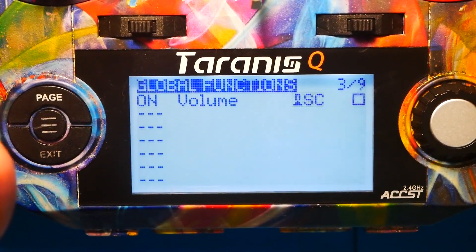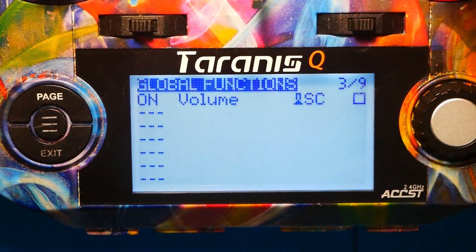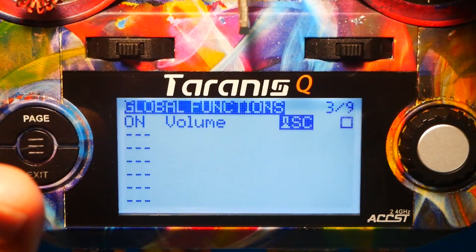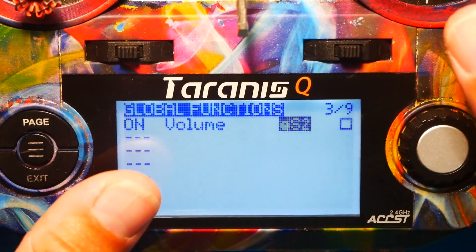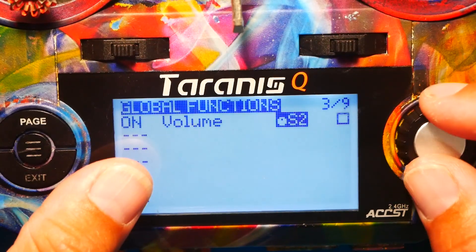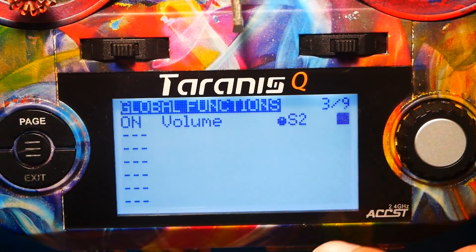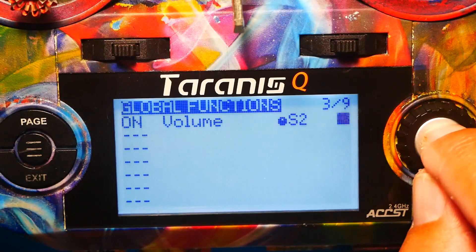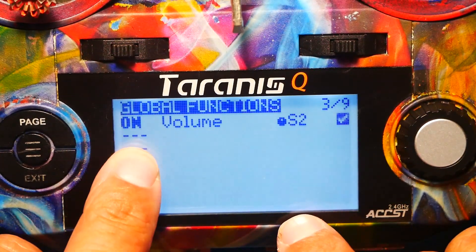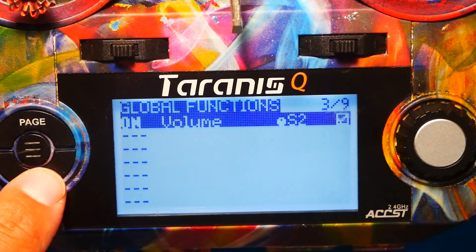If you want to use a switch, you can use a switch — see how it's on the switch? Perfectly fine to use a switch. I want to use S2, which is my potentiometer. I'm going to click next. You can set this up and not use it — turn it on when you want it or turn it off when you don't. But in order to use it, you've got to press the check mark and you should see it in bold. This lets me know that it's on and that it's working.